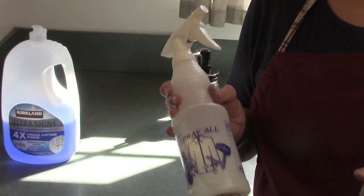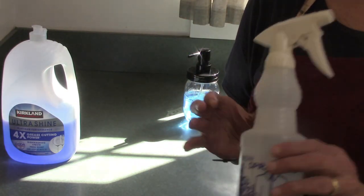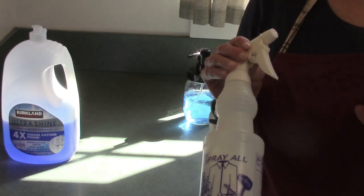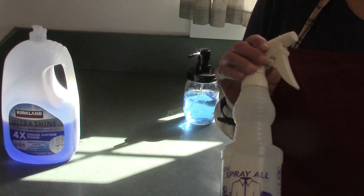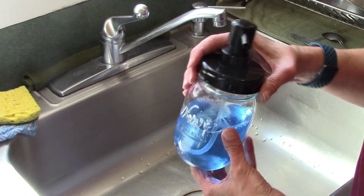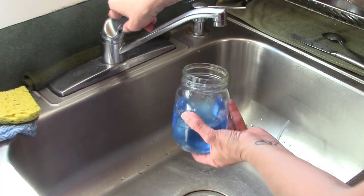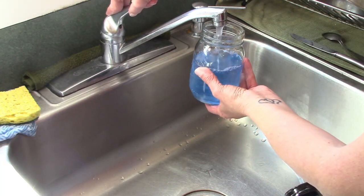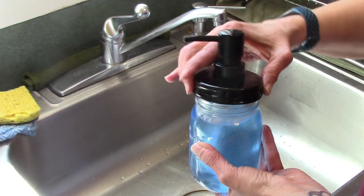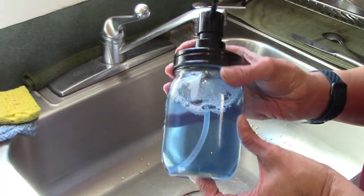Now I'm going to show you what I do for my all-purpose cleaner. In the past I've tried tons of different recipes and ended up finding this, and I love it. It works amazingly and cleans everything — kitchen countertops, stove, table, bathroom counters and surfaces. It is an amazing, very frugal all-purpose cleaner. When I've used up some of my Dawn dish soap like I have here, I simply take off the lid and carefully add a little bit more water — carefully because you don't want a lot of suds.